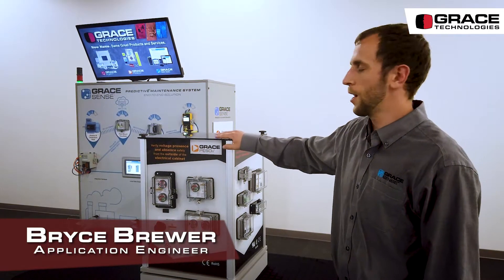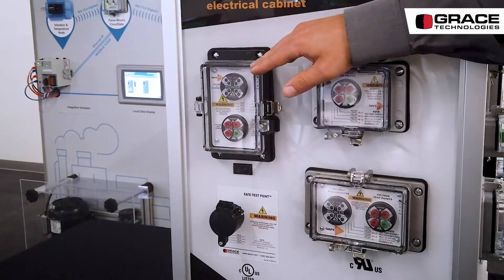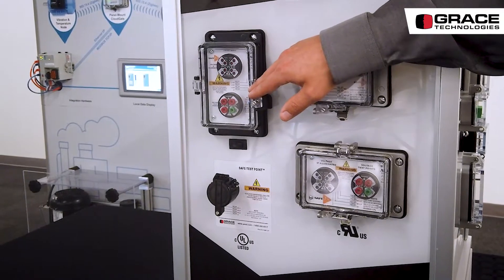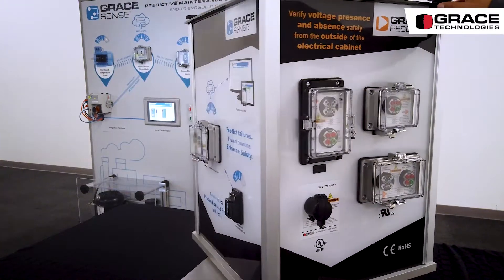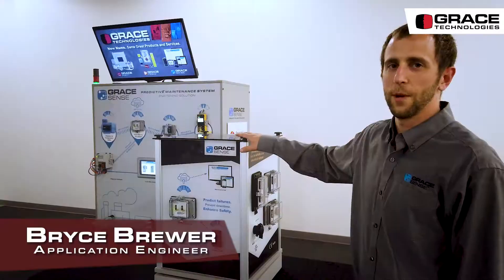Grace PESDs enhance your lockout tagout program by allowing for the indication of the presence of voltage, as well as the safe test point, which can give you the absence of voltage tests from outside of the panel safely. The past few years we've been working on our GraceSense predictive maintenance system, which is what we're here to talk about today.